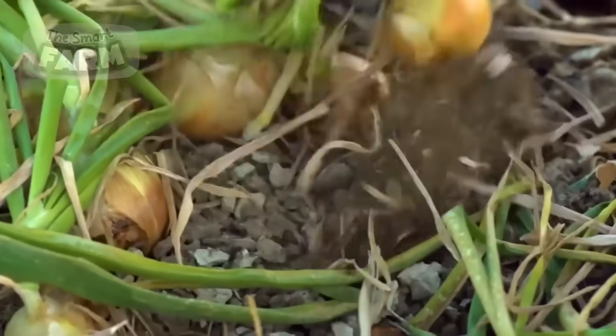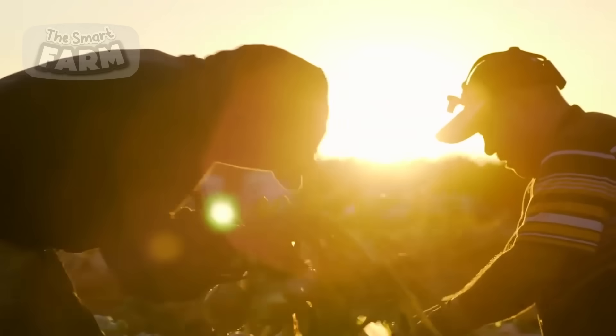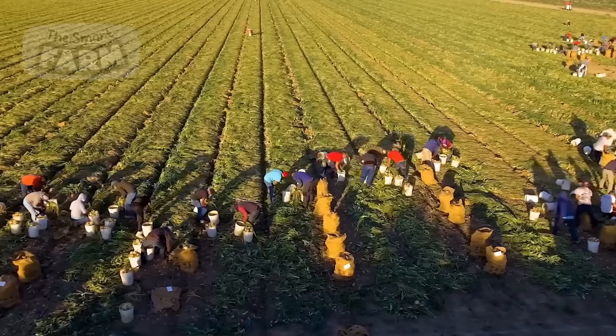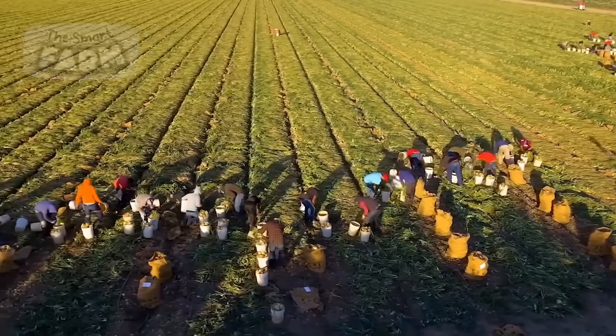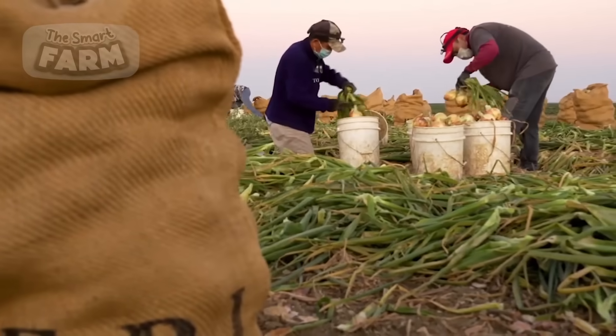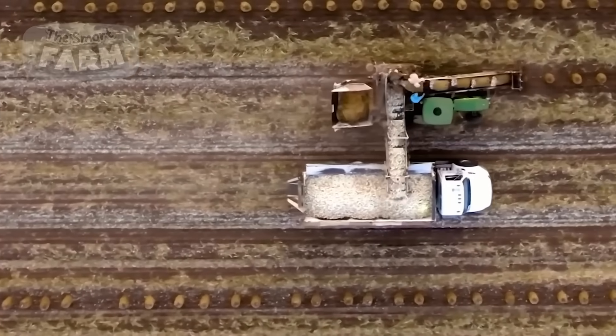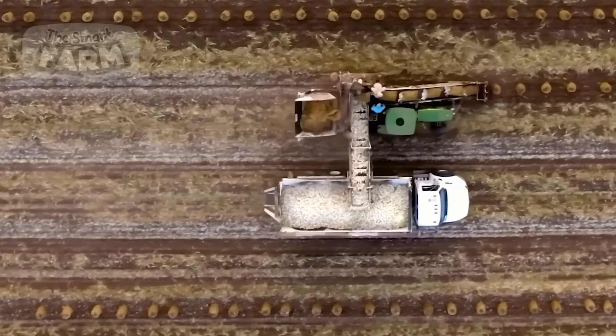Onions are typically grown from seeds, sets, or transplants. The cultivation process requires careful attention to soil conditions, irrigation, and pest management to ensure a high yield. Once the onions reach maturity, which is usually indicated by the top foliage falling over and beginning to dry, they are ready for harvest.